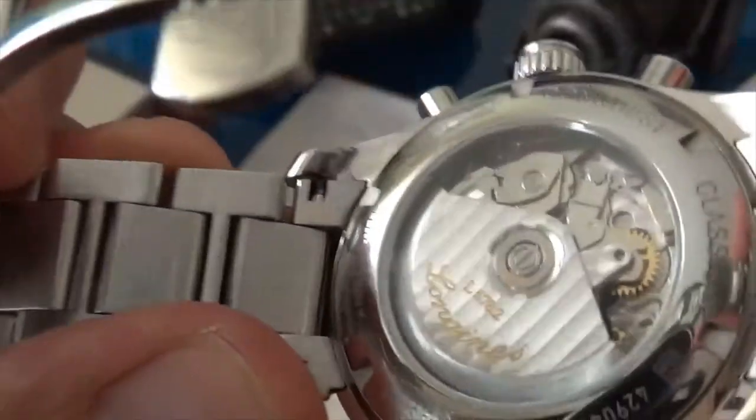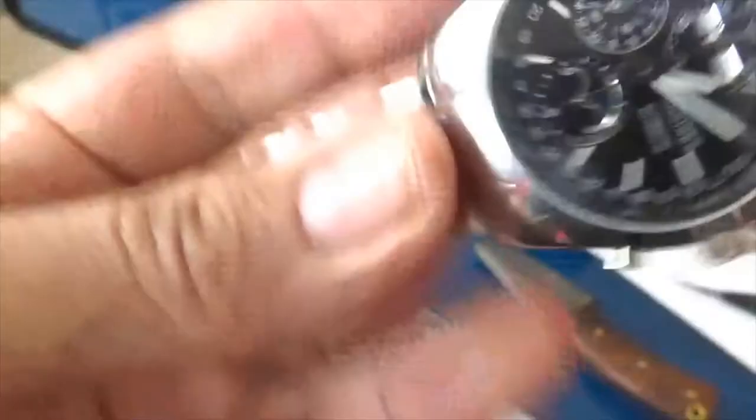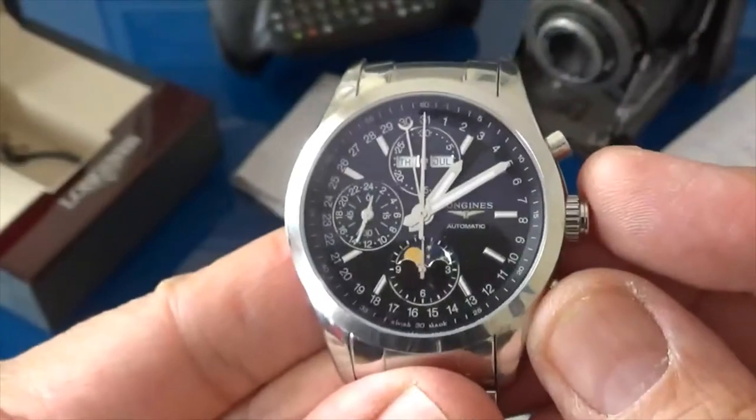Beautiful finishing throughout. There's some lovely work in there. In all, it's a great presentation of a beautiful watch.